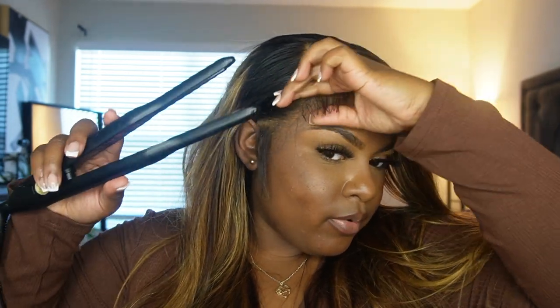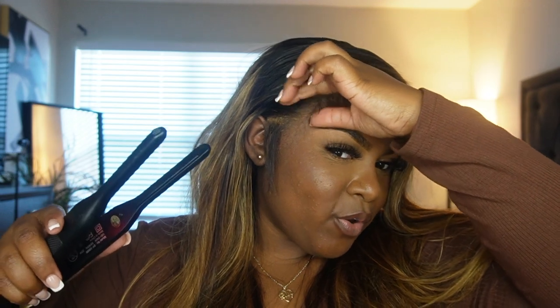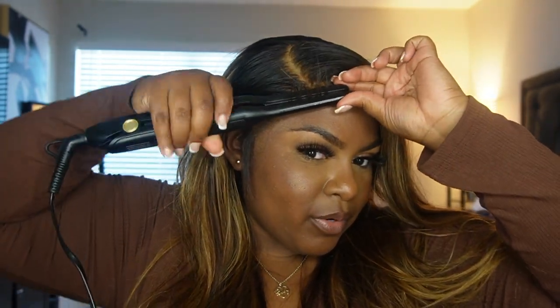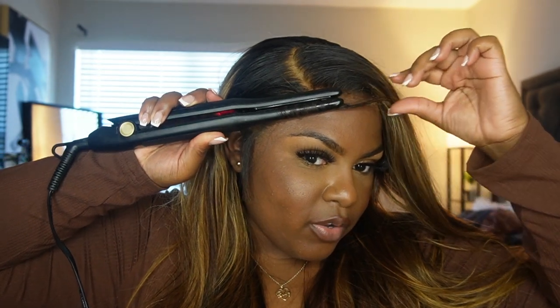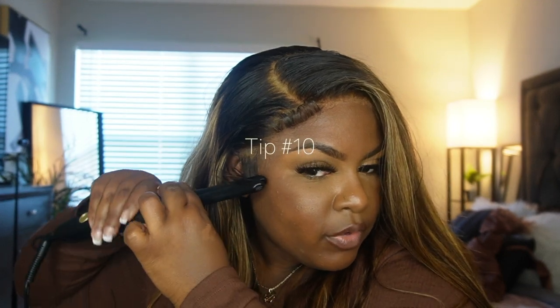Any flat iron — you can choose to curl up or down, it doesn't really matter. I always curl up because when you're doing other people's hair it's easier and you're less likely to burn them. Curl as tight as possible. A mini flat iron really helps your edges come out a lot better — that's the next tip.